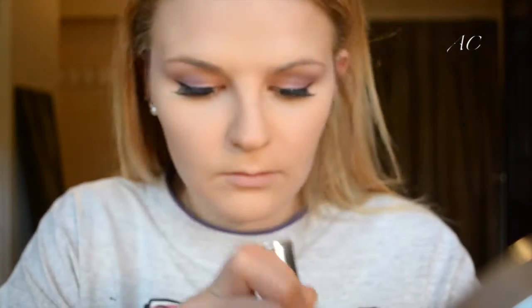Next I'm taking the Maybelline Master Fix Translucent Setting Powder, dipping my Beauty Blender in and patting that over the areas I've just concealed — under eyes, chin, nose, and forehead — to set and prevent creasing. Then I'm taking a face brush to wipe off any excess powder. Now I'm using the NYX Mineral Setting Powder in shade Medium, which is a little darker, to set the rest of my face in the areas I didn't conceal, bringing color back and blending the two areas together so it's not stark white. I'm doing that with the It Cosmetics Complexion Brush number 7.